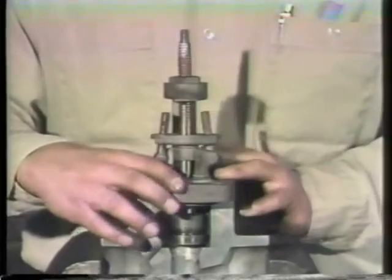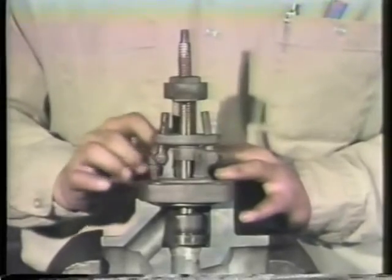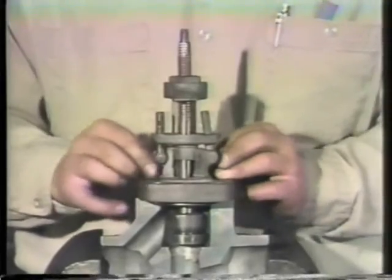Put the valve on the seat. Replace the body-to-bonnet bolts and tighten them evenly to compress the gasket uniformly. Using a cross-torque pattern, the manufacturer's manual will give you the proper torque value. Be sure to check the disc in the fully open position. This prevents the disc from being driven into the seat. When torquing the bonnet bolts, ensure the bonnet seats squarely on the body of the valve.